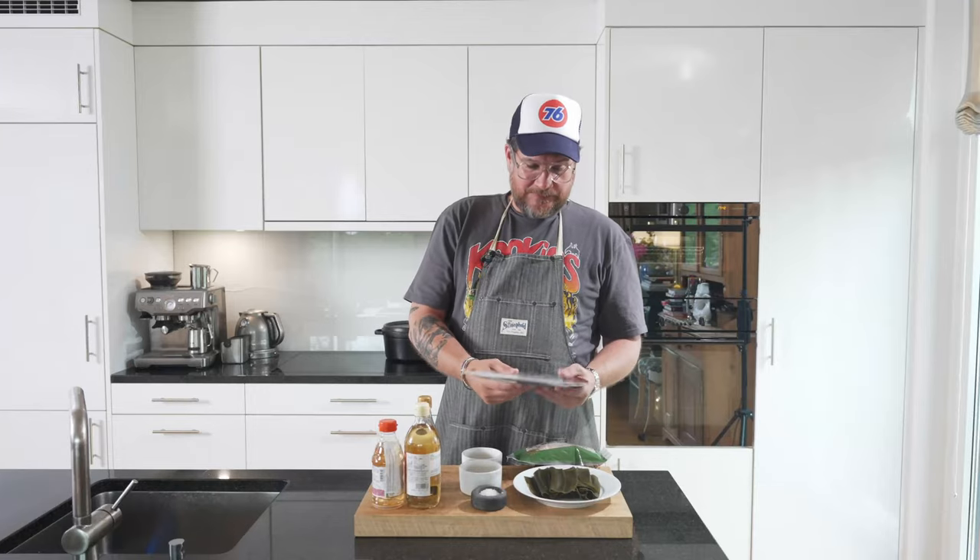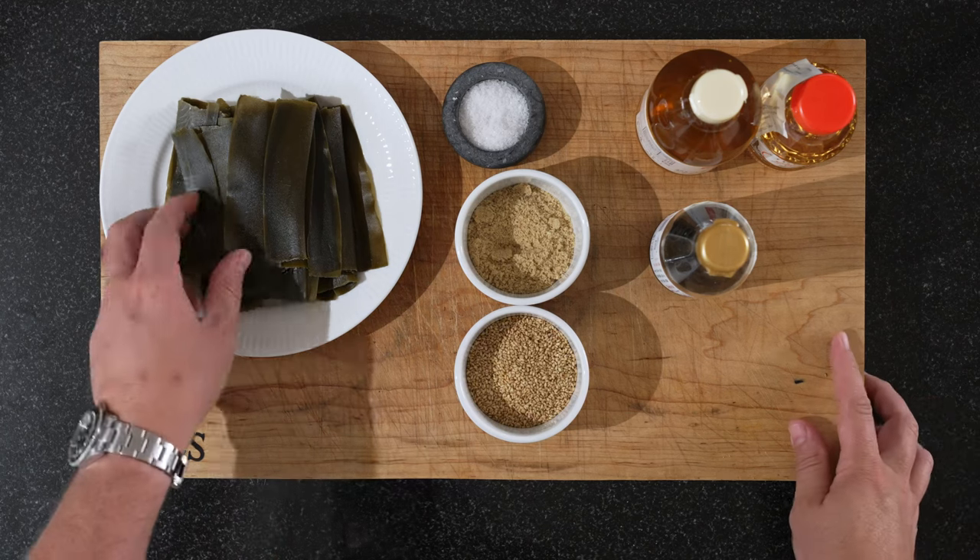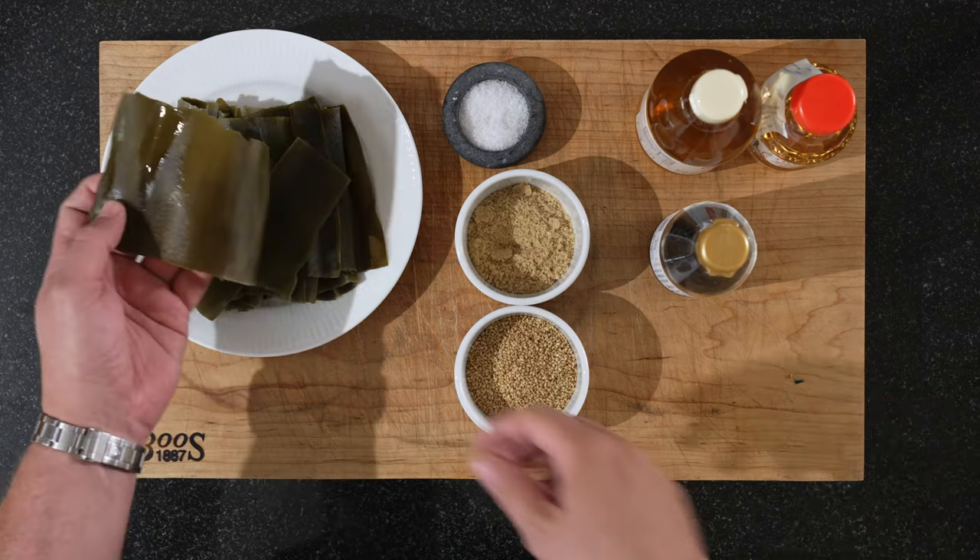We're going to need some nori leaves, probably three of them. And 40 grams of katsubushi. We're also going to need kombu — it's 40 grams. I've already soaked them so that they're soft.